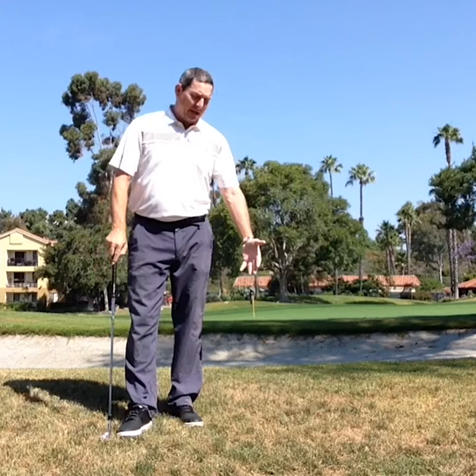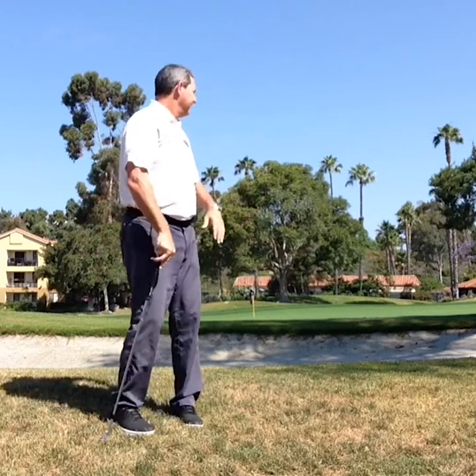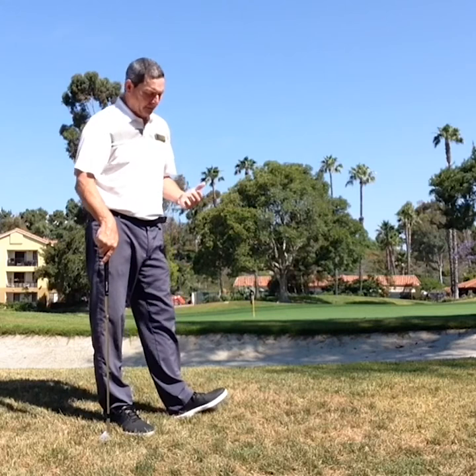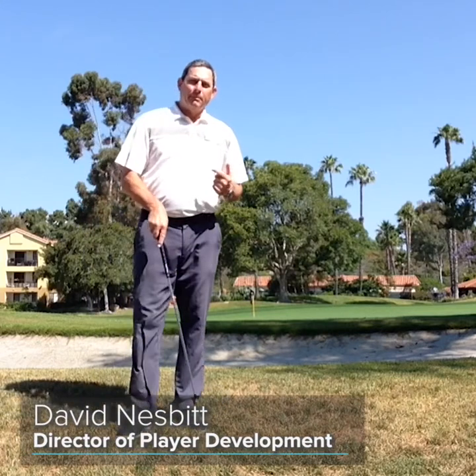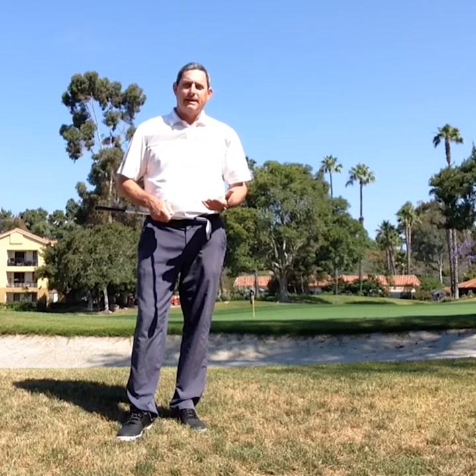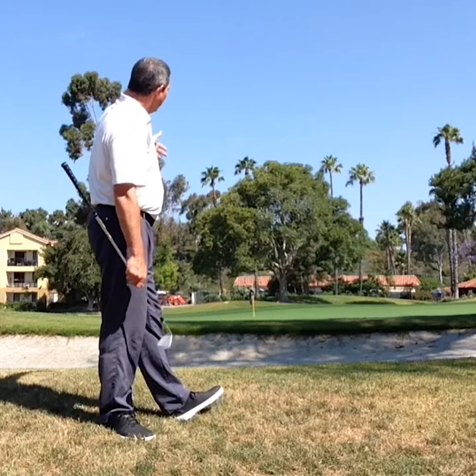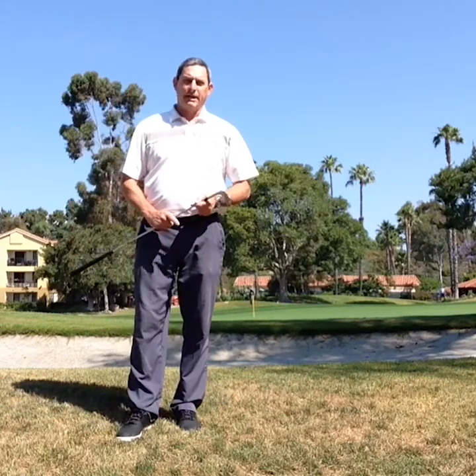Do you hate when that happens — you got a pretty good lie right next to the green, all you got to do is carry it over the bunker, get it close to the hole, get up and down. My name is David Nesbitt and I'm the Player Development Director at Bernardo Heights Country Club in San Diego, California. I'm going to give you a tip on how to identify your lie when you're around the green and how it's going to help you choose a different club and a slightly different swing technique to carry the bunker comfortably, stop the ball on the green, and get it close to the hole. Check it out.